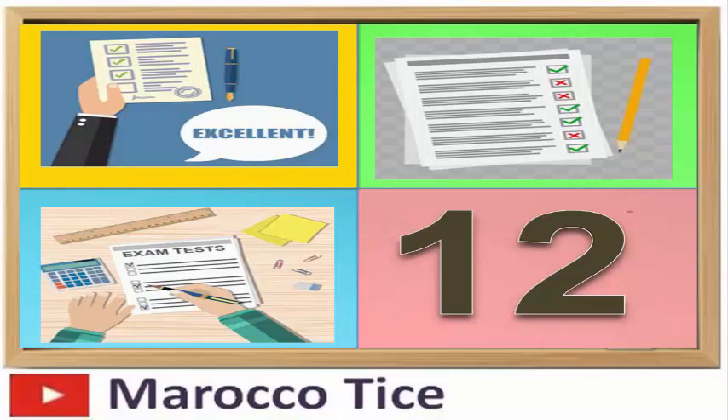أنجز الاختبار المنزلي بنفس الوقت المخصص في القسم. ستتمكن من استخدامه بطريقتك الخاصة، وفي نهاية اليوم ستلاحظ التغييرات التي تستطيع تطبيقها.